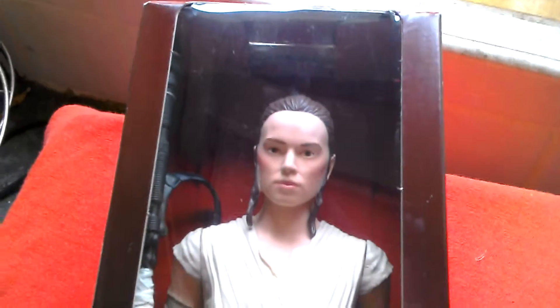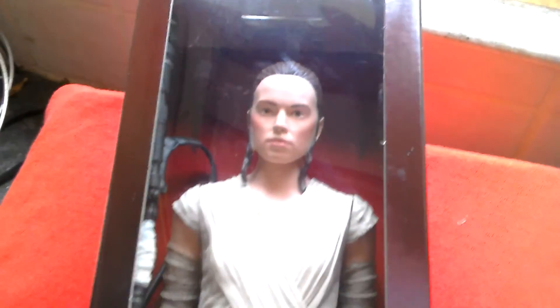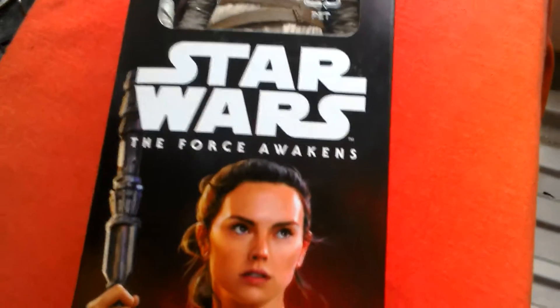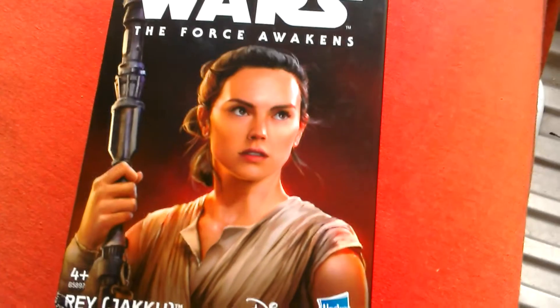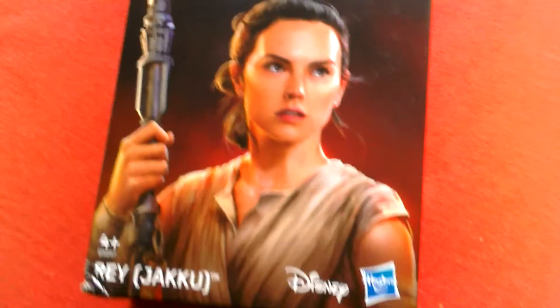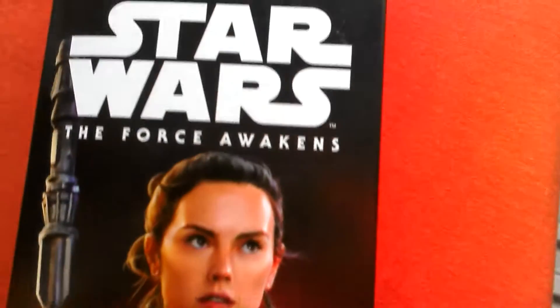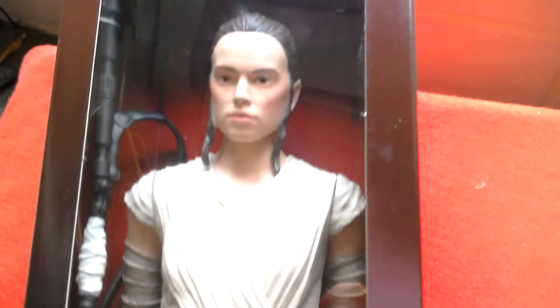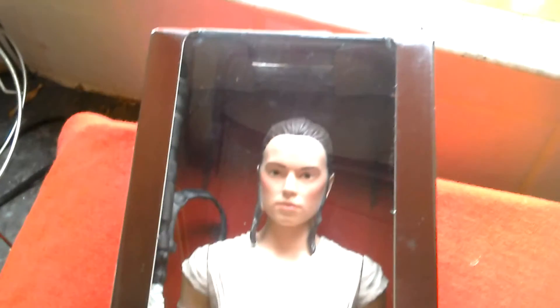This is the Rey figure, 12 inch by Hasbro, Star Wars The Force Awakens. If you go to Argos it's on sale for £3.49, and that's the reason why I got it — because it was so cheap.